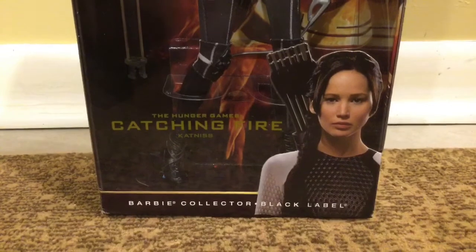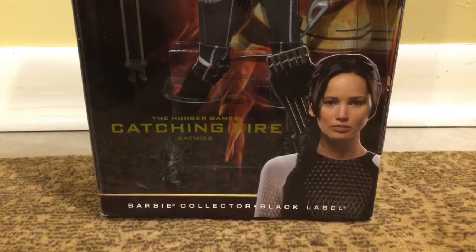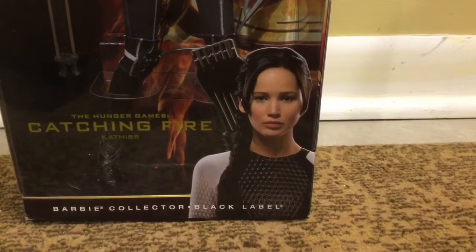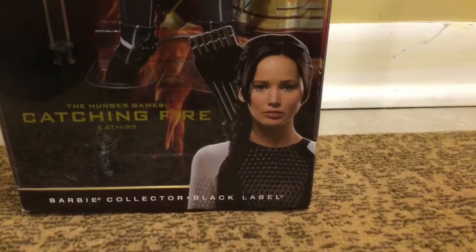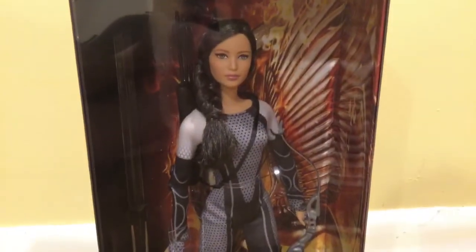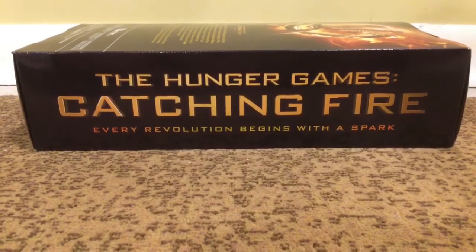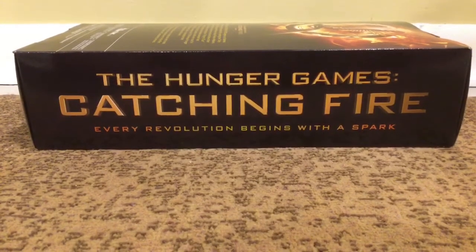So down at the bottom, it says the Hunger Games Catching Fire Katniss Barbie Collector Black Label. And then there is a picture of the actress Jennifer Lawrence. And honestly, the resemblance between her and the doll is like really good. On this side, it says Katniss. On this side, it says the Hunger Games Catching Fire: Every Revolution Begins With A Spark.